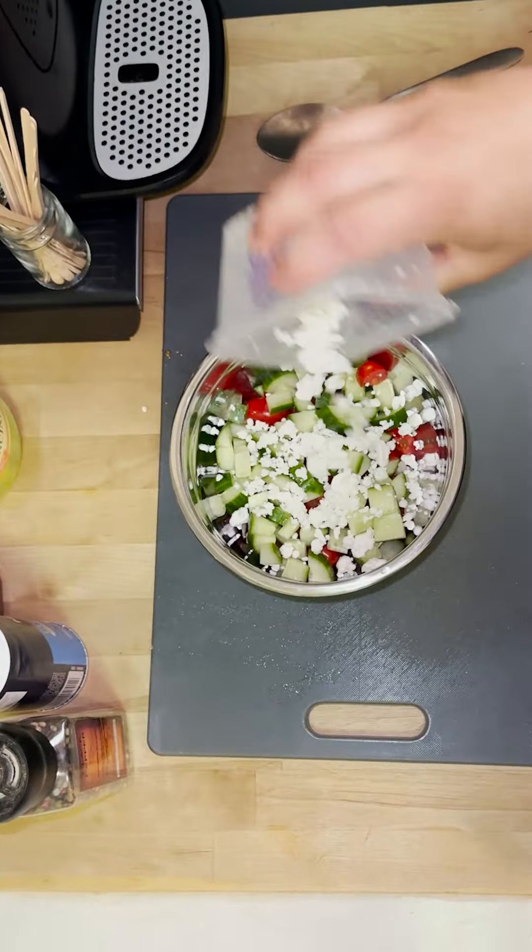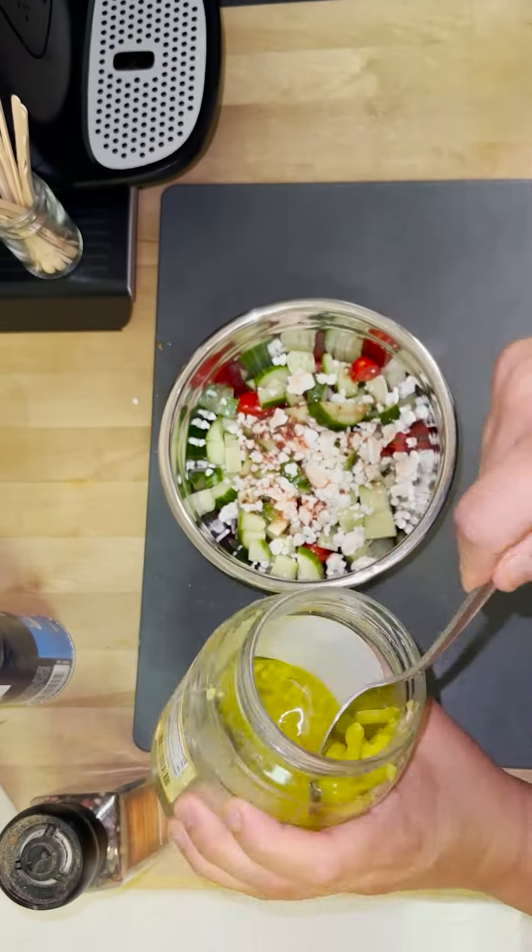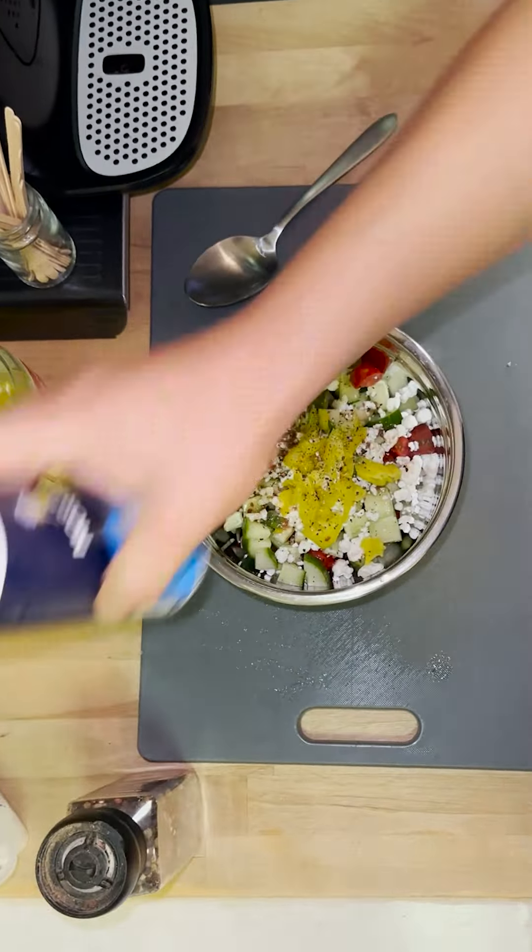You then grab all your veggies, put them in a bowl, add the feta cheese, your favorite oil-based dressing, pepperoncinis, salt and pepper, and give that a good mix.